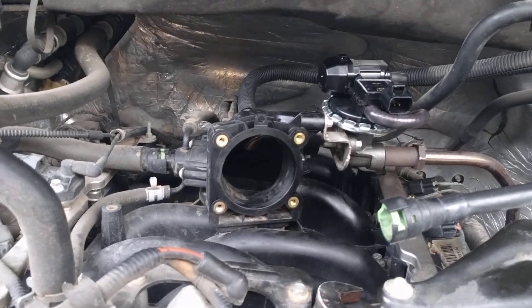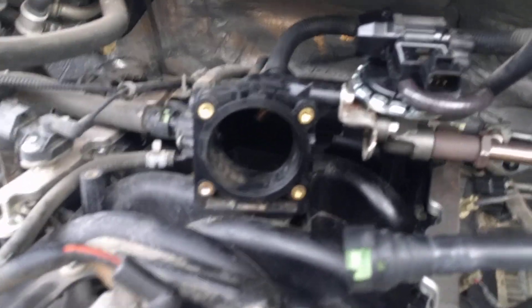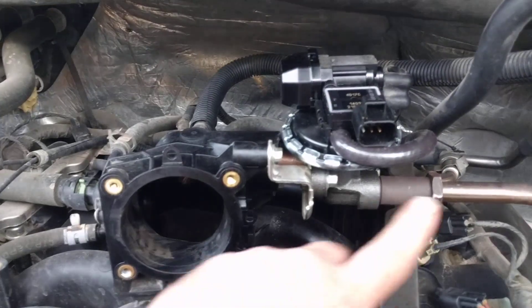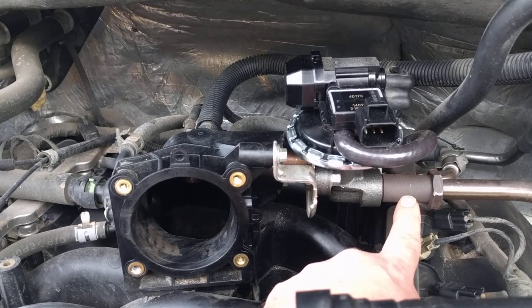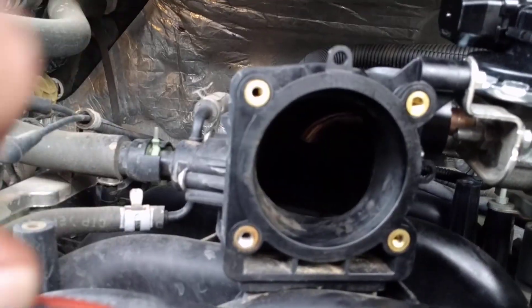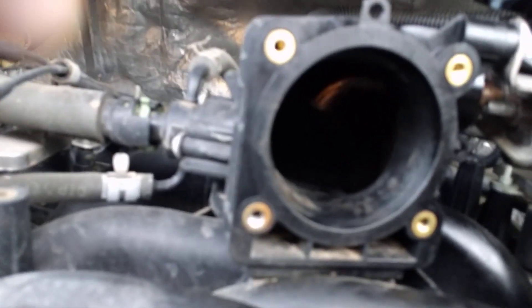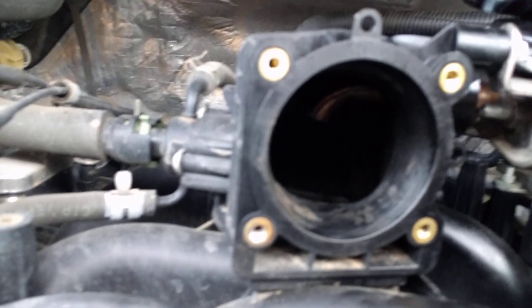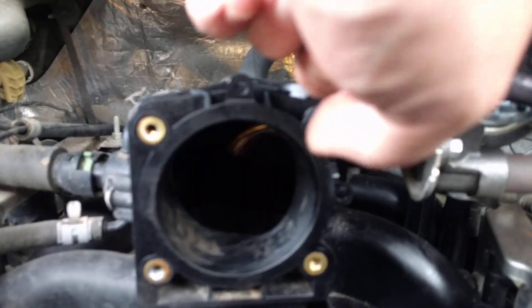This is your EGR valve here. The exhaust line comes in here, the valve opens and closes. I don't know if you can see in there, but there's a little pipe inside, and what I want to point out is that that pipe is part of this bracket right here.